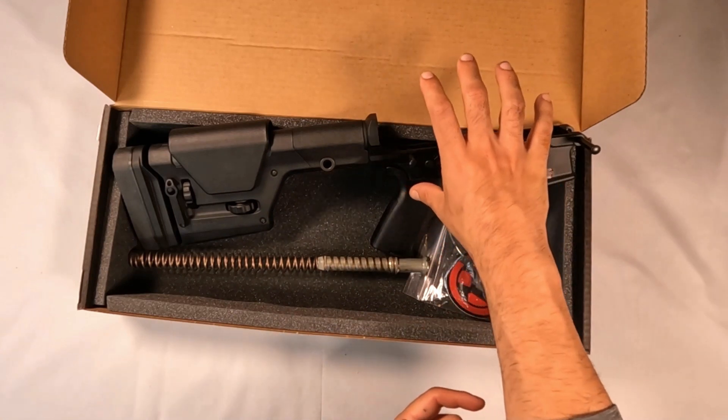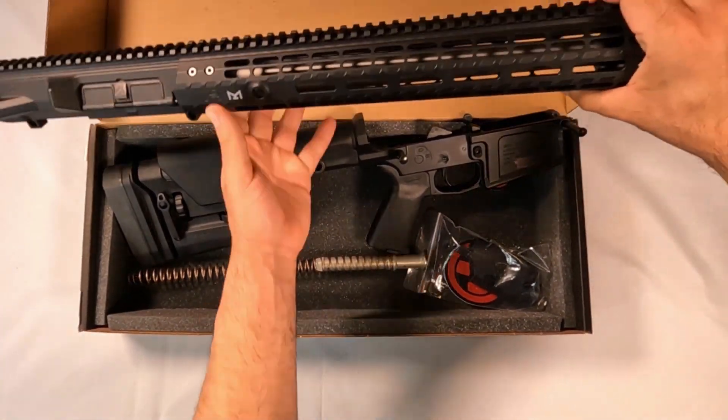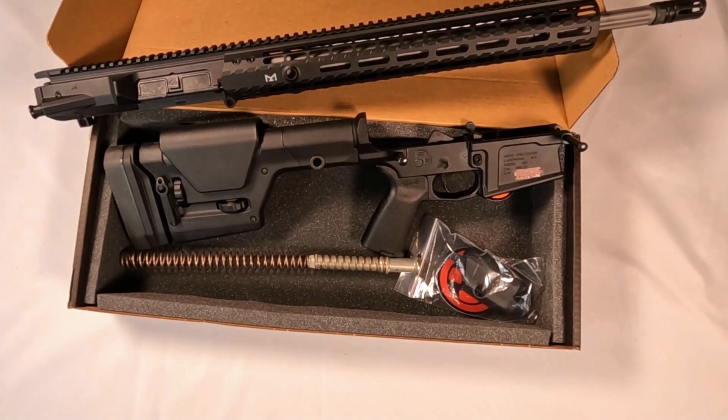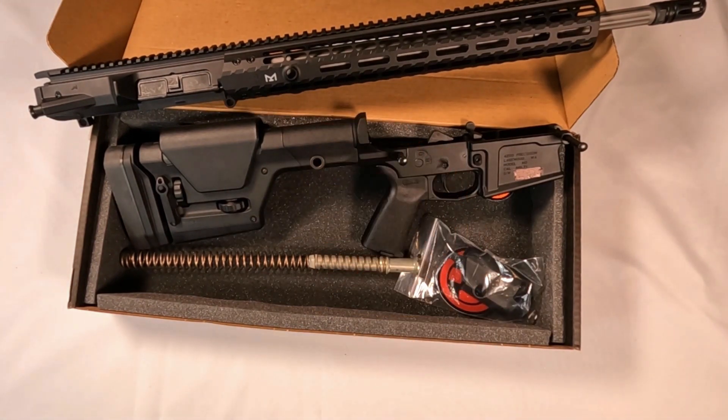I did get the matching upper, as you guys saw from our last video. I went with the matching set just so I didn't have to worry about everything working together, and the sale was good. They say it also has an increased magwell flare.